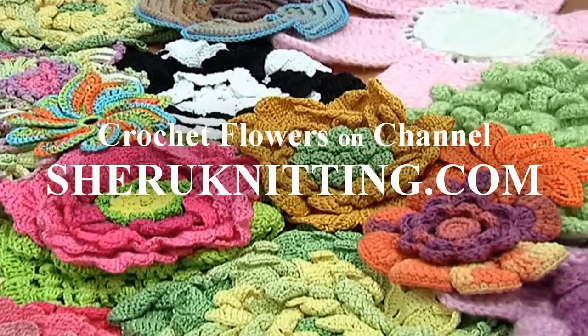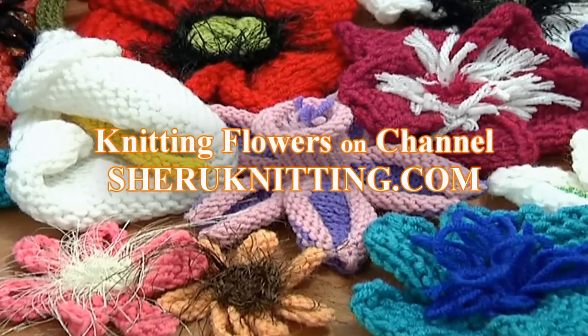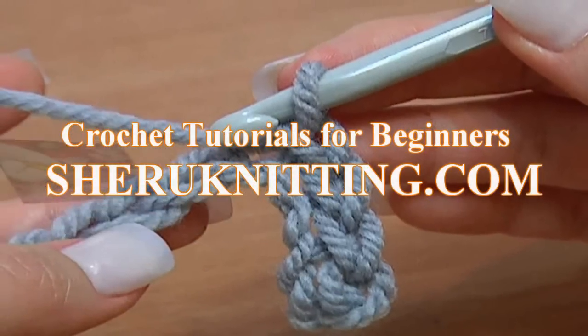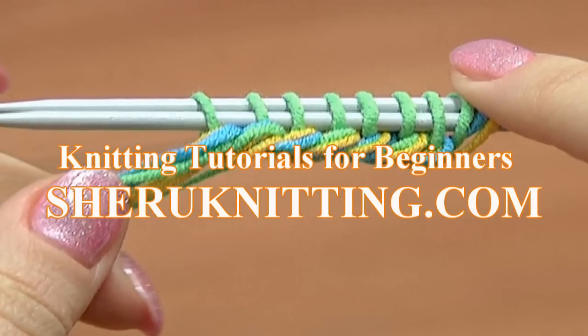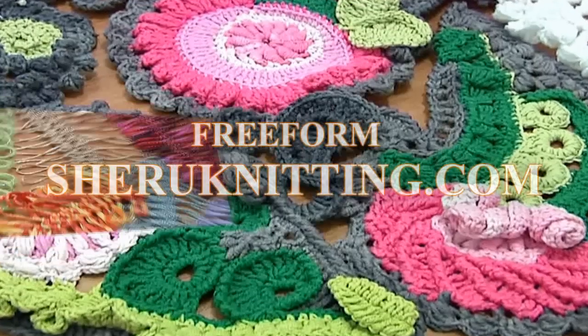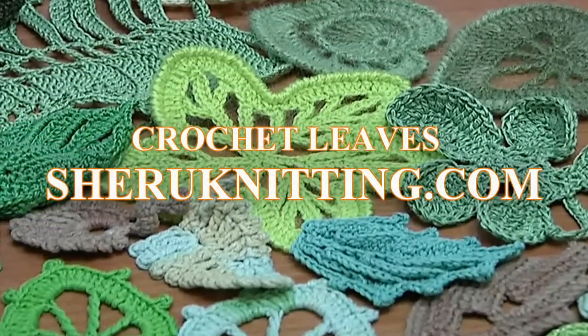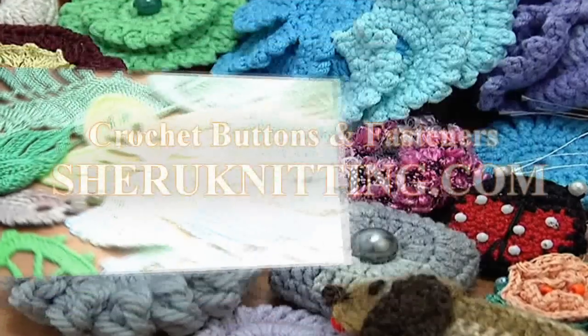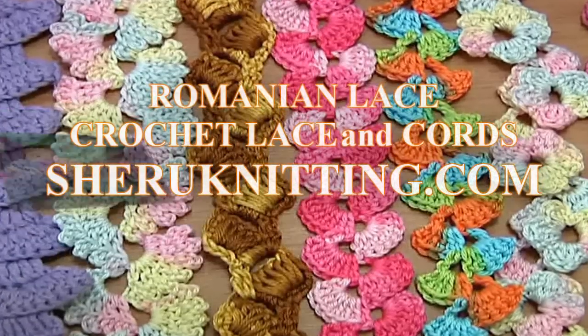We are pleased to inform you that we have opened a membership service on our website. Membership includes access to video tutorials which are published every week, only at sharonetting.com and only for members. For more detailed information, please visit the membership page at sharonetting.com. Thanks for watching.